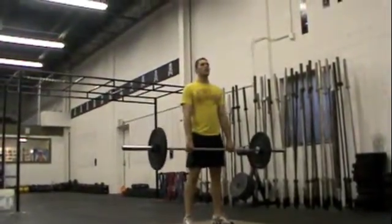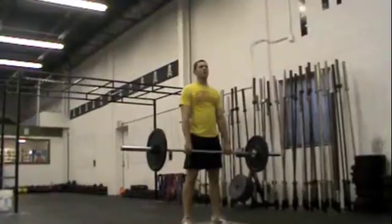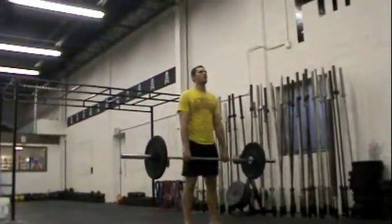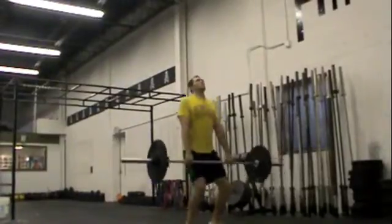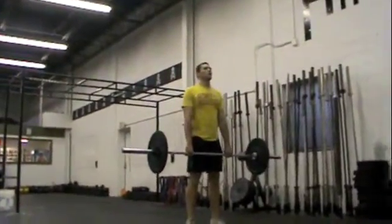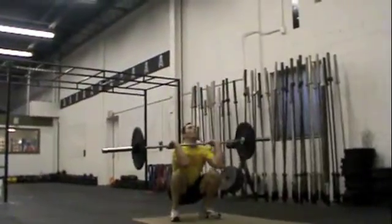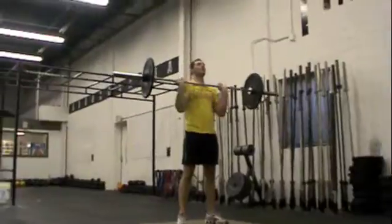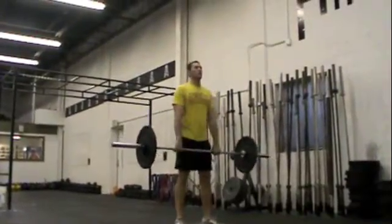Feel how you pull with your arms? The shrug is at the shoulder — straight up into your ears. The shrug has nothing to do with your elbows. Arms stay straight in the shrug. One more time, just like that. Jump under the bar. Feel different? Okay, try that again one more time. Check your hands.